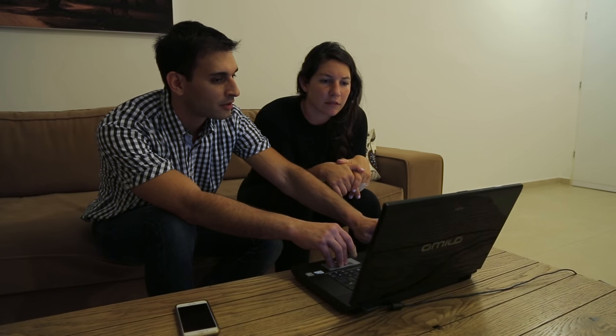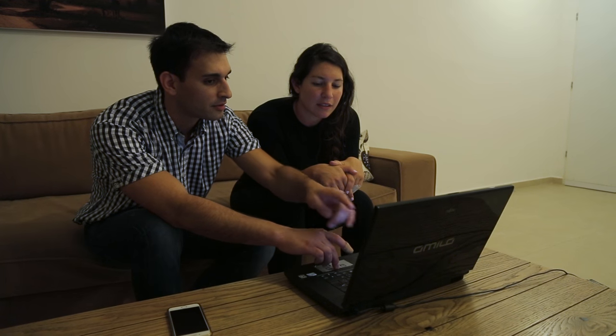So you just enter your password here, like this, and you press here. Yo, this is great! Thank you so much! Wow, it's great!